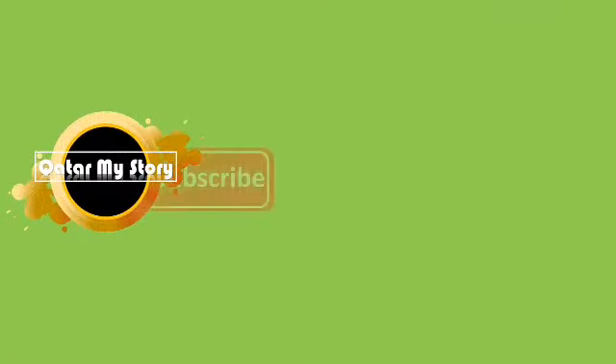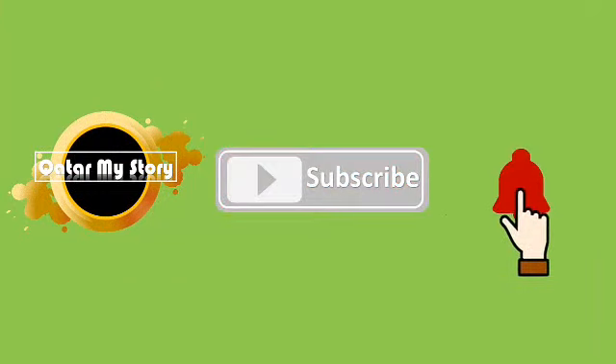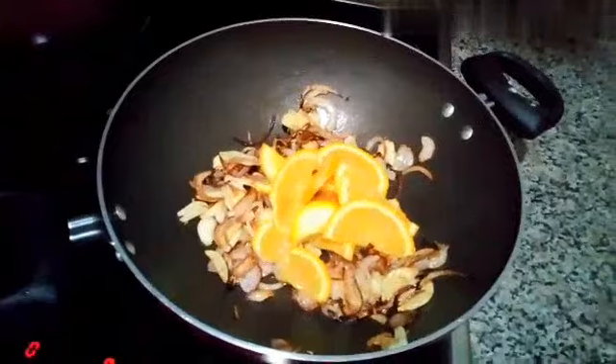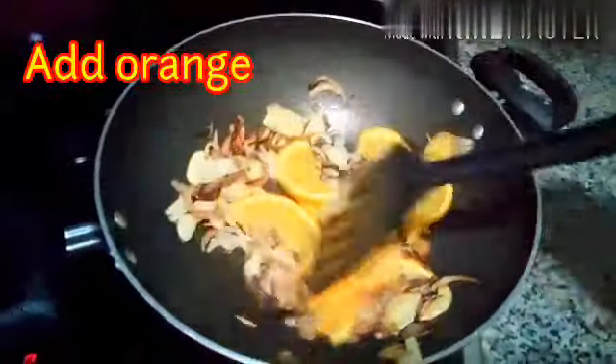Add the ingredients. Add 2 tablespoons of water, then add the remaining ingredients to cook. Add 1 teaspoon of salt, then 2 tablespoons of salt. Add a generous amount of salt.